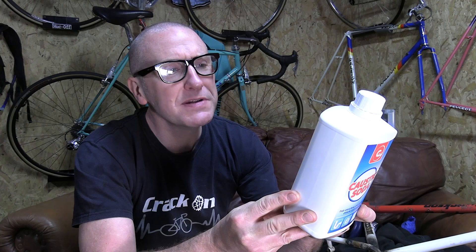Caustic soda — a general-purpose heavy-duty cleaner, degreaser, and sanitizer for home and industrial use. Apparently it's really good also for dissolving aluminium. I've never used it before. We recently did a video on a road bike restoration which became an epic fail.